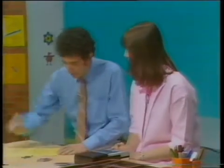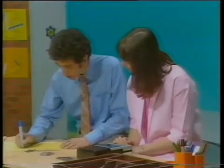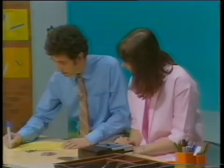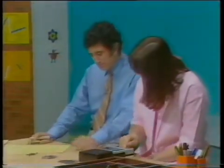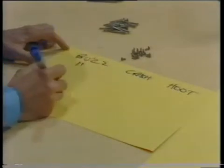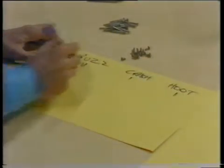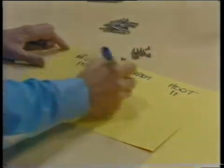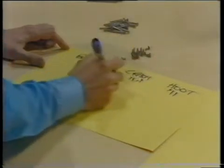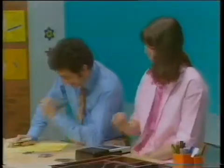All right, worth a try. Now, there was a buzz, and a crash, and a sort of hoot. Right. Ready? One. Two. This is easy — oh, no, it's not. Better? Well, a bit.